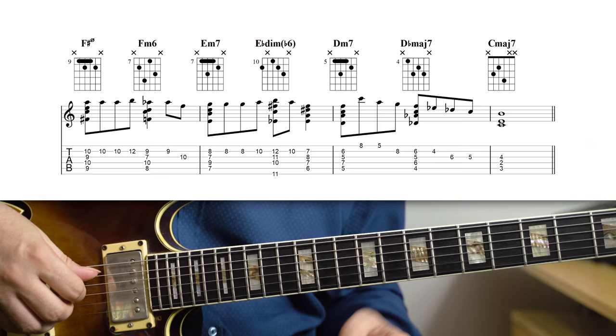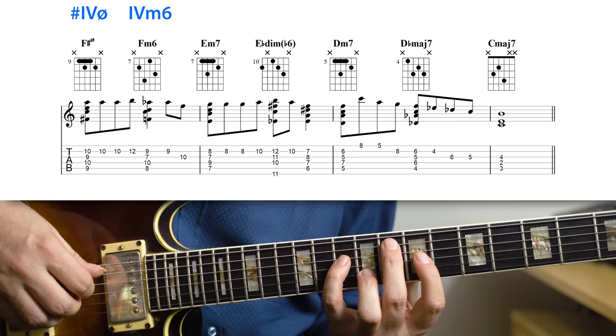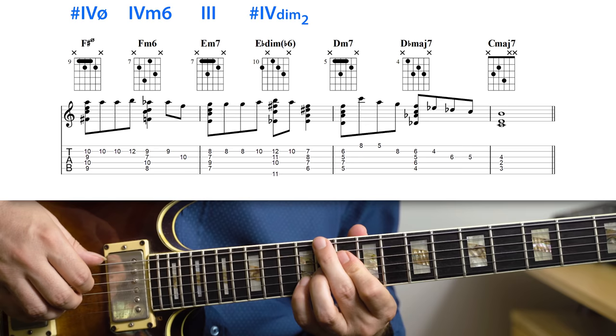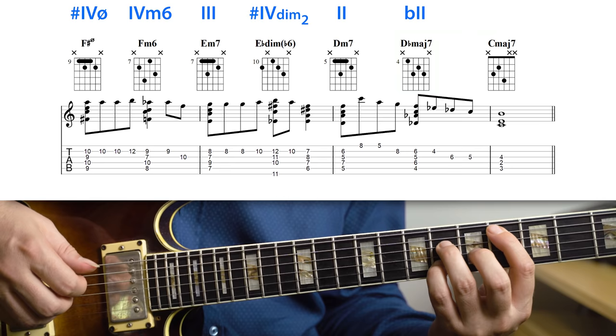We're starting on an F sharp half diminished — so a sharp four half diminished — moving to a four minor, which is a minor six chord, so F minor six. This resolves to a tonic chord, so there's an E minor. Moving to another sharp four, which is a sharp four diminished chord in inversion, so there's an E flat, in this case with a flat six. Moving to D minor 7, so a two chord, and another minor subdominant — that's the Neapolitan subdominant — so a D flat major 7, resolving to the tonic chord.